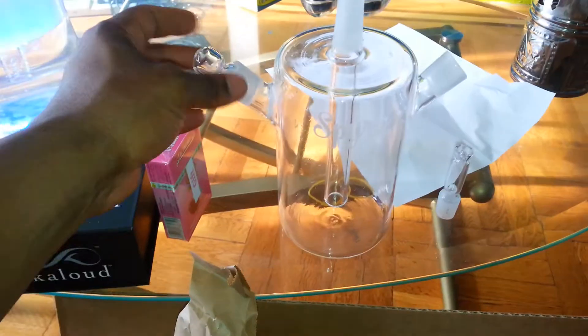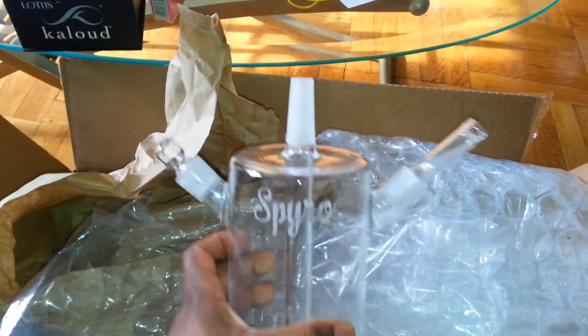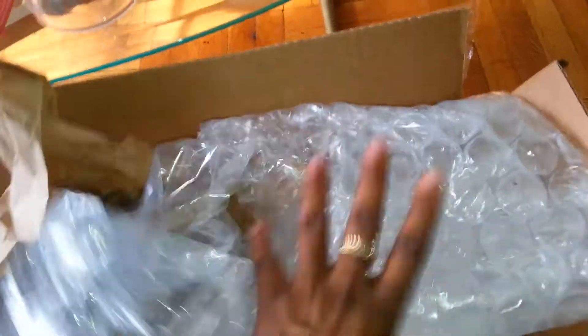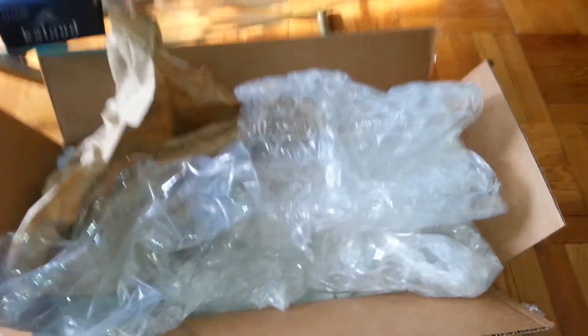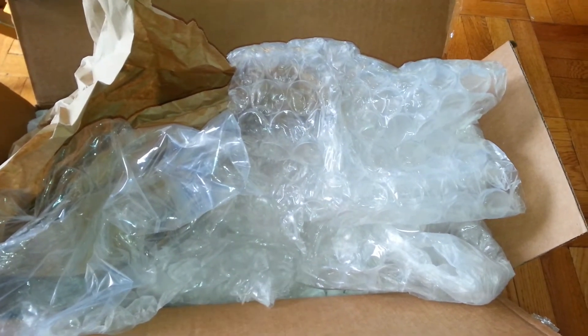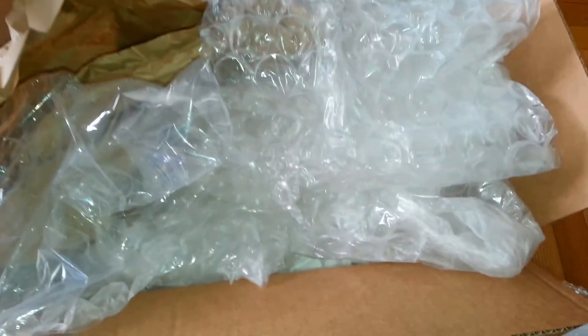We got the stopper right there and we have the purge right there — that's what it looks like. When you guys get it, it'll come with great, great packaging. You know, they just do a great job. Where I got it from — I'll put the link in the description — but I got it from Five Star Hookah. Fast shipping, no complaints so far, so far so good.